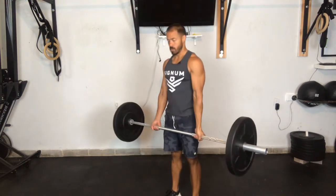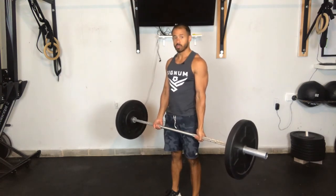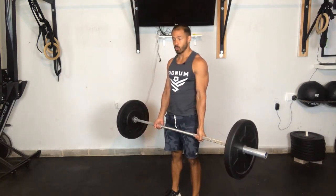Deadlift the weight straight up, focusing on keeping that back nice and flat. Your trainer will tell you how long to hold, and you'll hold for that set amount of time.